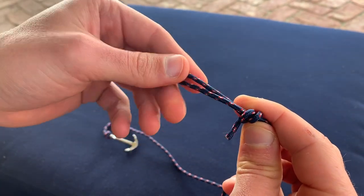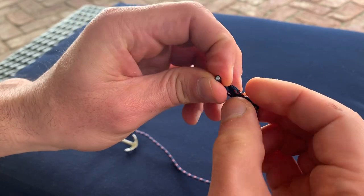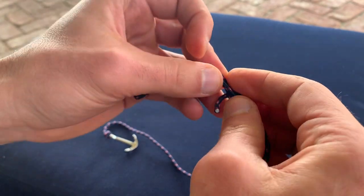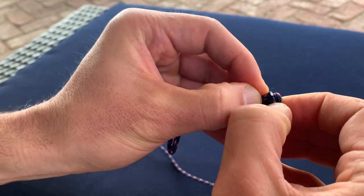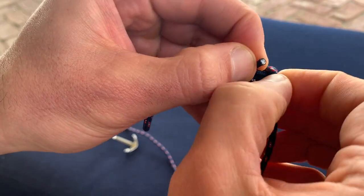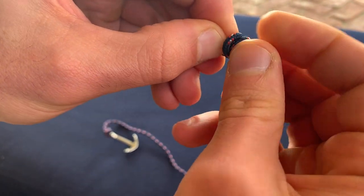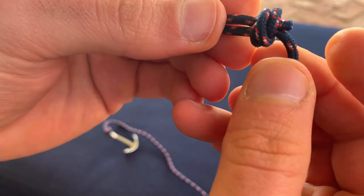Now what I'm going to want to do is take this loose end and stick it through these two loops that I have right here — through the first one, through the second one. So you can see that pops through now.